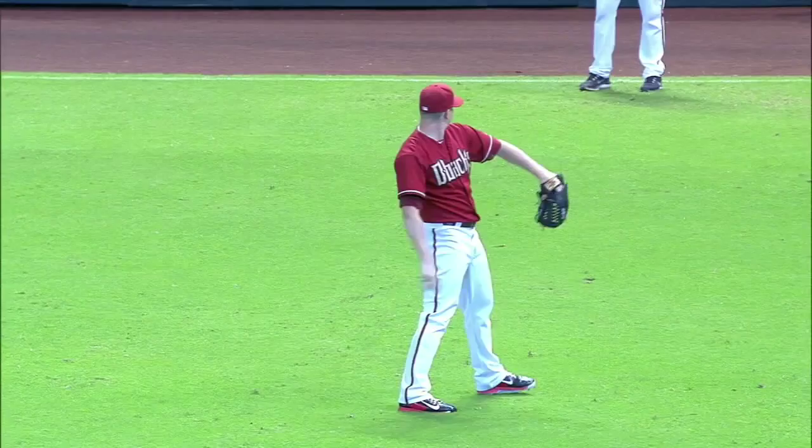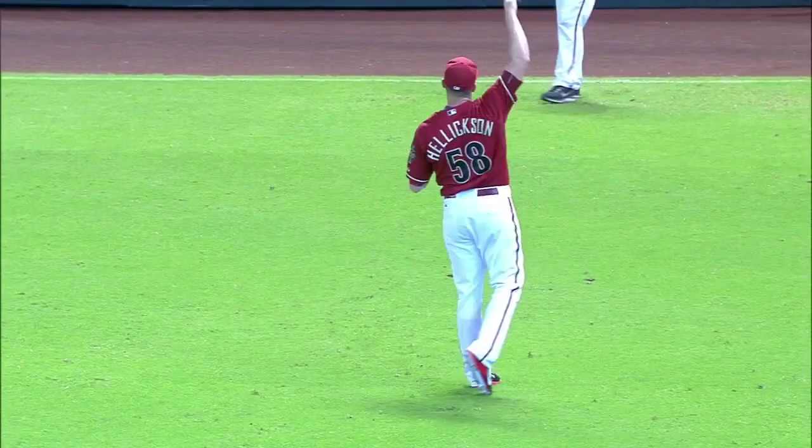The Diamondbacks hosting the Brewers. Jeremy Hellickson on the mound. He's won four of his last five at home. He's in some trouble here in the first inning, though, with two on and one out facing Chris Davis.